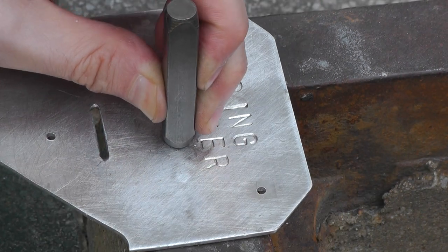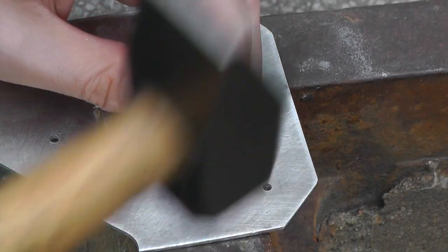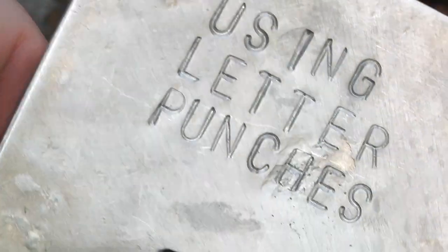I've pounded that letter just back into oblivion, and now I'm applying the H on top of that. I really like this effect because it's three dimensional and unless you want to remove it, it is there to stay.